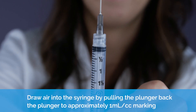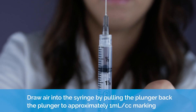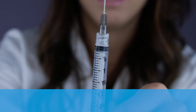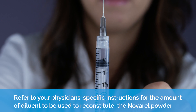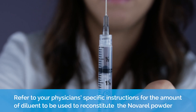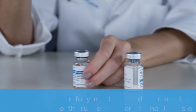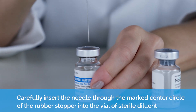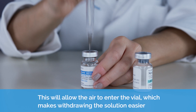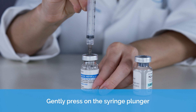Carefully pull or twist off the needle cap. Draw air into the syringe by pulling back the plunger to approximately one milliliter or one cc marking. Refer to your physician's specific instructions for the amount of liquid to be used to reconstitute the Novorel powder. Place the vial of liquid on a hard flat surface. Carefully insert the needle through the marked center circle of the rubber stopper into the vial of liquid. This will allow the air to enter the vial, which makes withdrawing the solution easier.